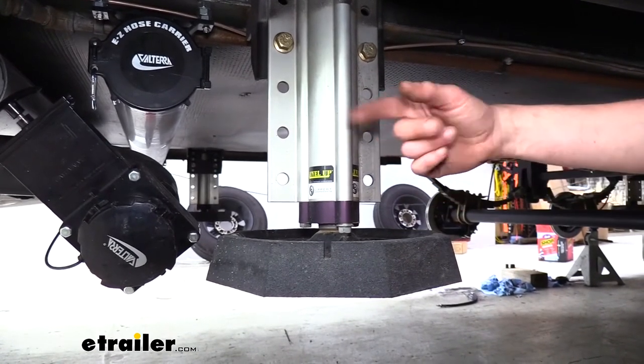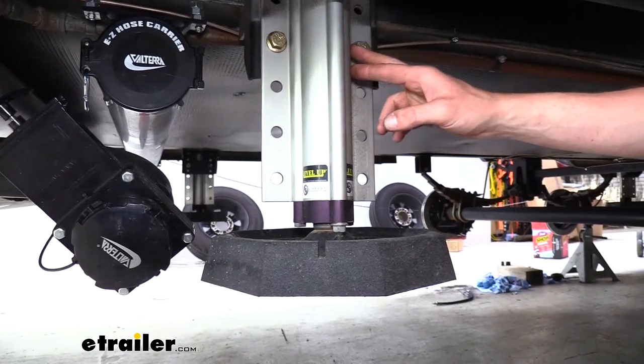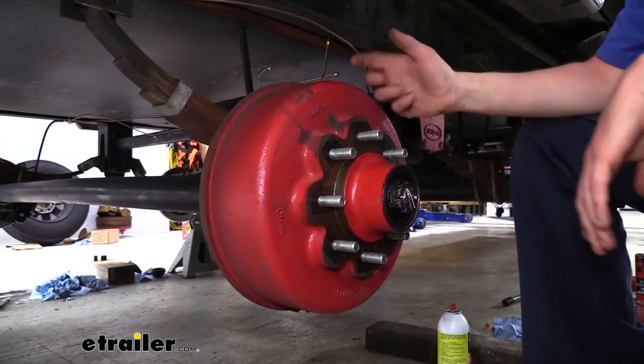Once you've got it lifted up, if you do use your leveling jacks, you still want to make sure you have jack stands under the frame, because we don't want to trust being underneath the vehicle being supported by hydraulic pressure. We want to have a solid stand underneath. Now that we've got our wheel off, just remove the lug nuts and set it aside.